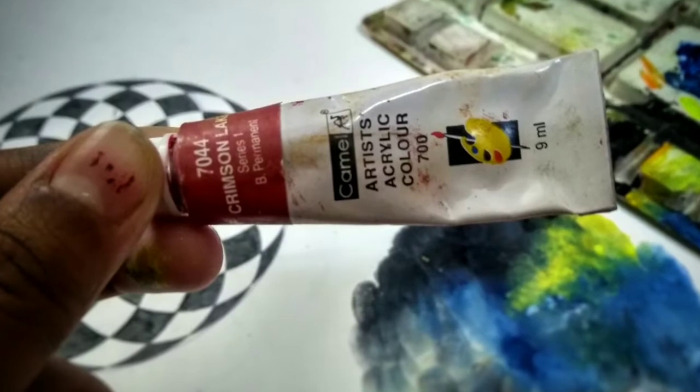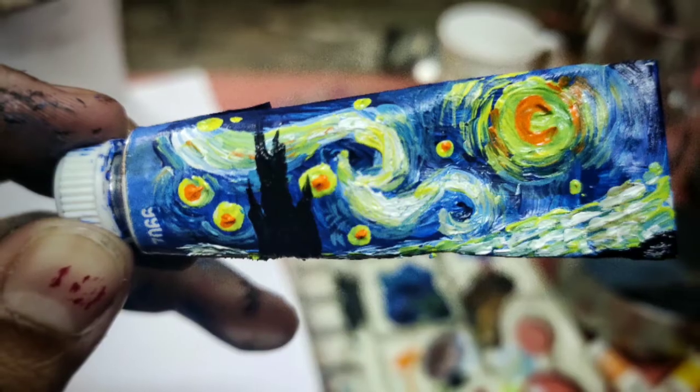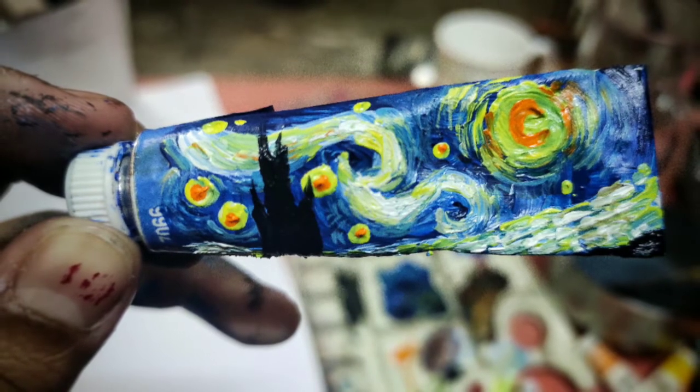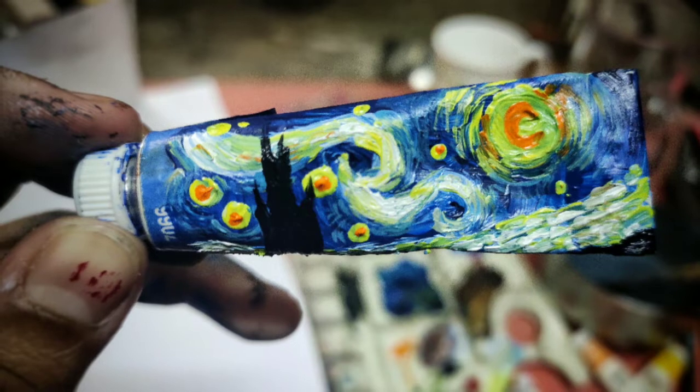This is how it looked before I painted on it, and this is how it looks after painting. Cool, isn't it? You can try it at home with any of your favorite objects.